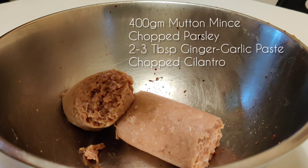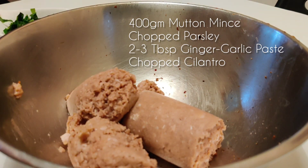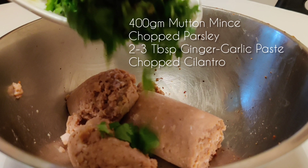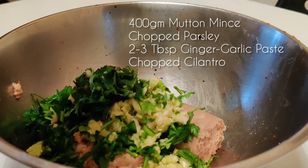Next we'll do the marination of the mutton. Here we have Al-Islami mutton mince, almost 400 grams. We have some parsley, chopped ginger and garlic, and coriander leaves.